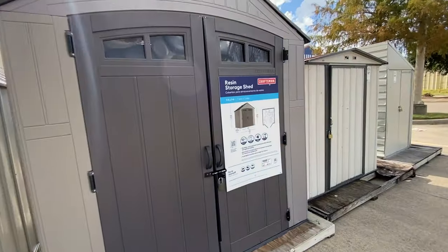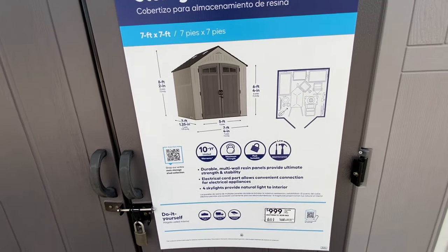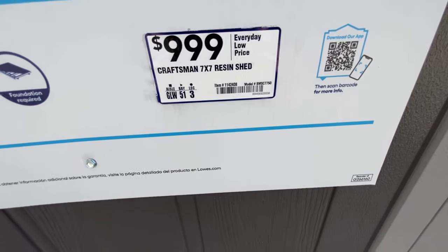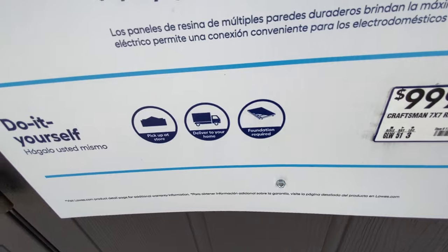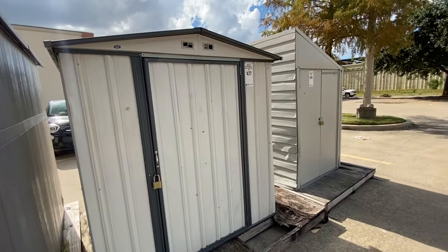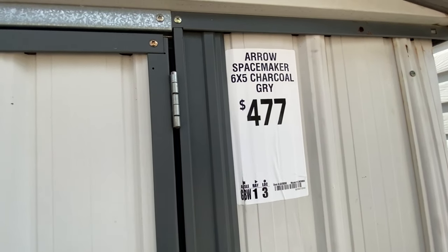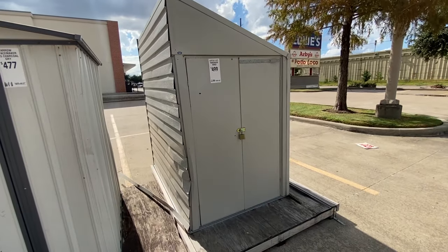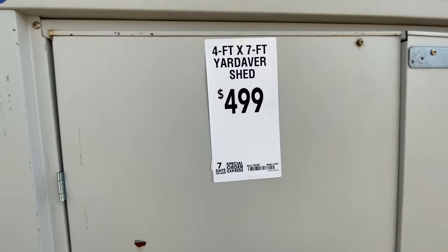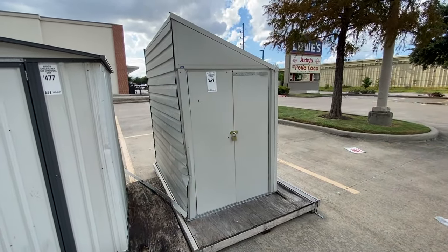They also have a Craftsman storage shed — it's a 7x7 with a 10-year warranty, at $1,000, and it needs its own foundation. There's another steel shed for about $4.77, 6x5. And a really cool shed for $4.99, 4x7, with a nice design to it — maybe you could let your dog live in that or something.